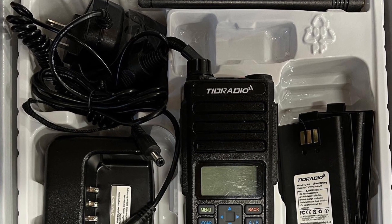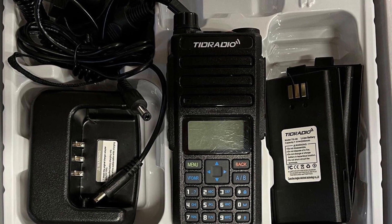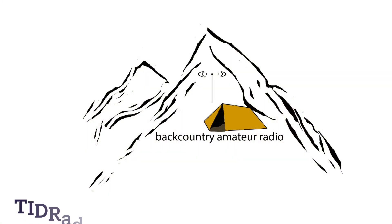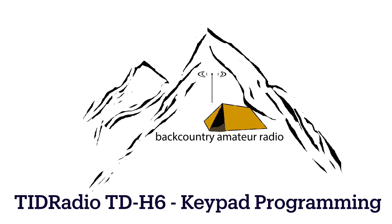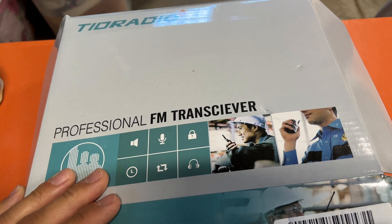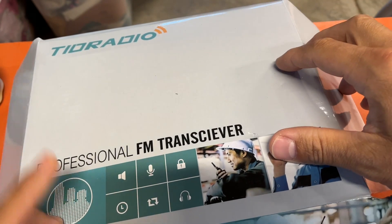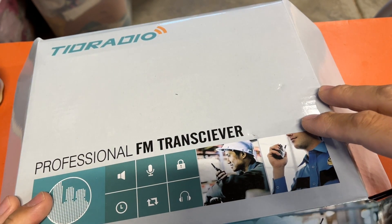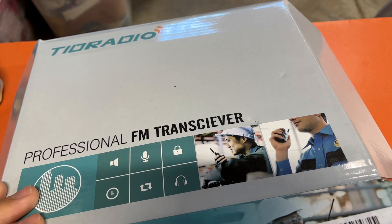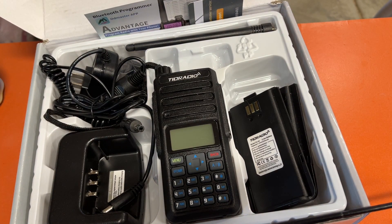Hey everybody, welcome back to Backcountry Amateur Radio. Today I'm going to talk about the TID Radio TD-H6 high power handheld transceiver. We're mostly going to look at keypad programming. There's a package on Amazon — the TID Radio TD-H6, that's Tango Delta Hotel Six — and it's a basic radio, it's analog, it's dual band, and it works.